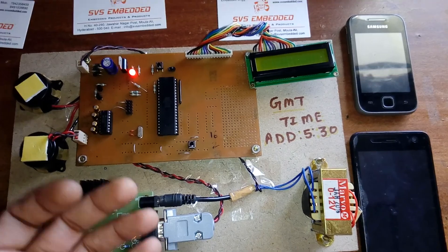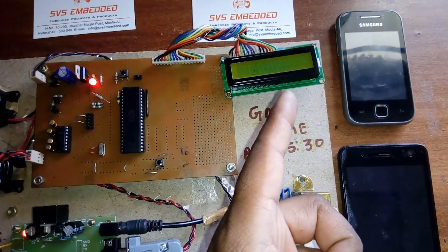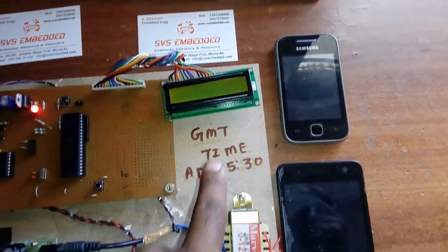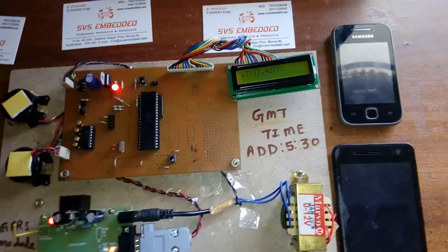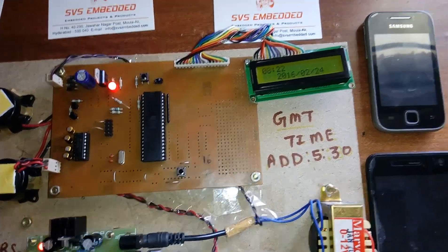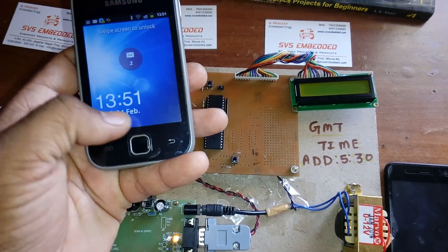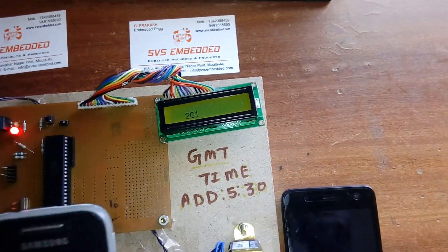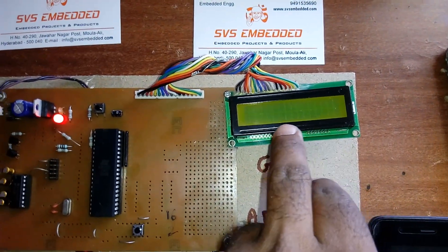Once GPRS is ready, we receive latitude and longitude from the satellites at regular time intervals. The time shown is in GMT — you can add 5 hours 30 minutes for Indian Standard Time, so 8:22 GMT is approximately 1:51 IST, around 2 o'clock. The LCD continuously shows latitude, longitude, and today's date — 24th of 2016.